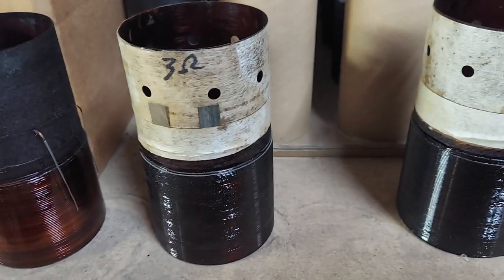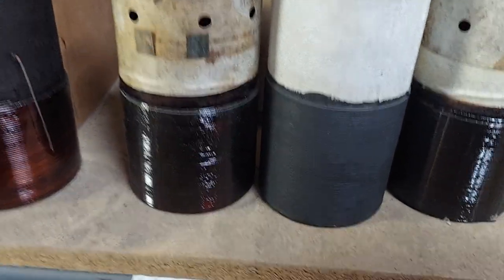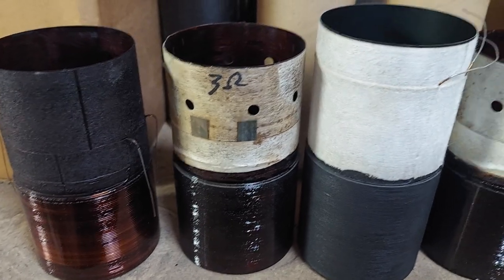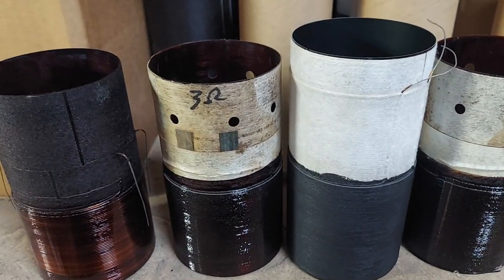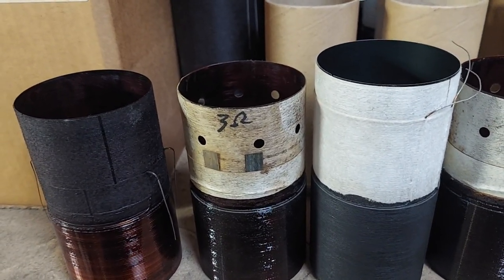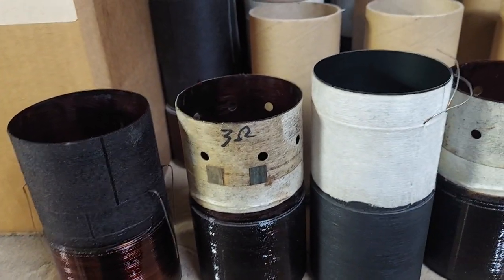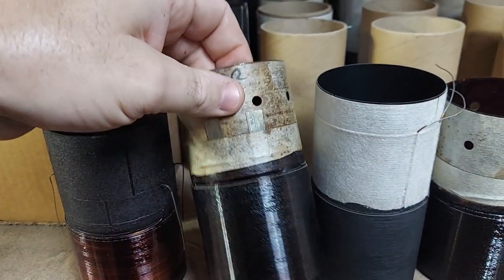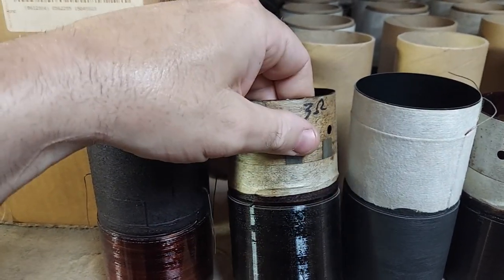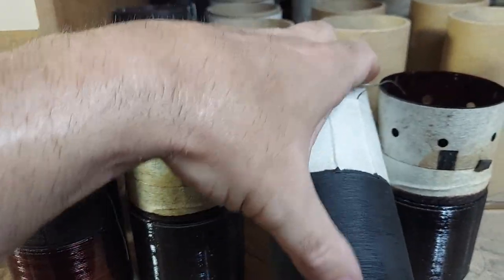There are several coils that will fit. A taller one doesn't really matter because it only uses a nine-inch spider, which is still too big — it should use about an eight or eight-and-a-half inch spider if properly designed. A lot of that design limitation comes from the surround, which is why the surrounds wear out quicker. This copper coil is much heavier than aluminum, but I like it.